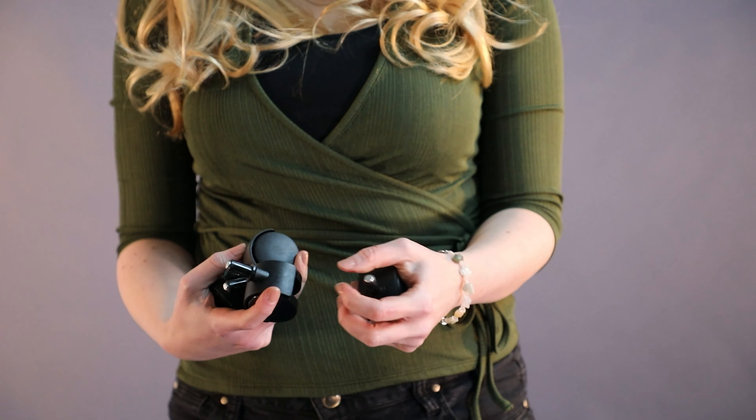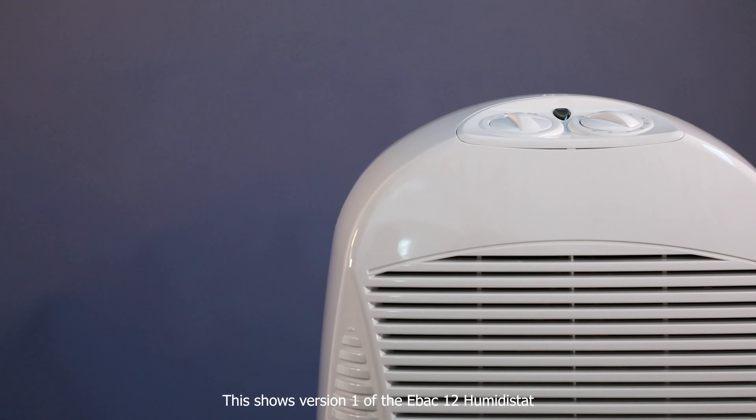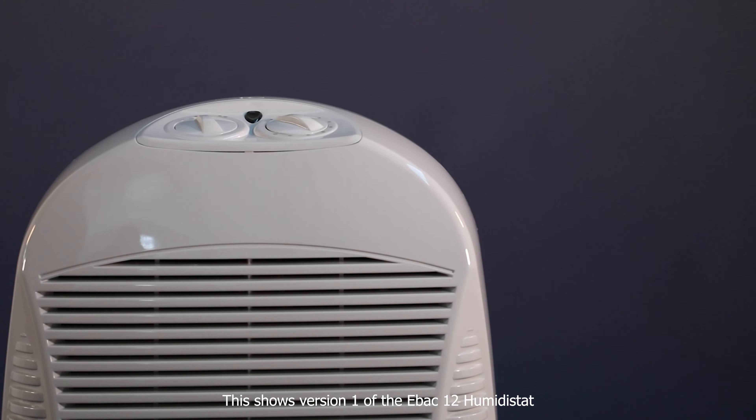Casters are an optional accessory. The EBAC 12 has a high-quality humidistat with increment levels of 1%, unlike many other dehumidifiers.